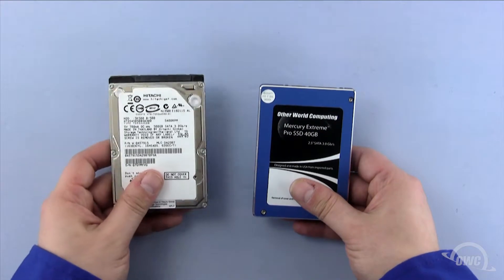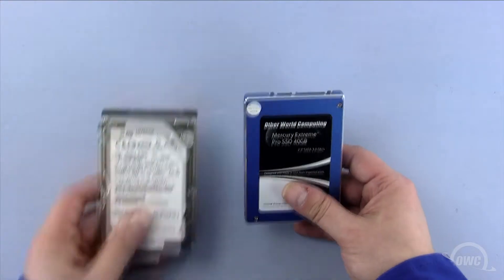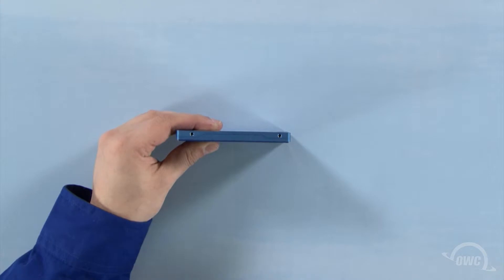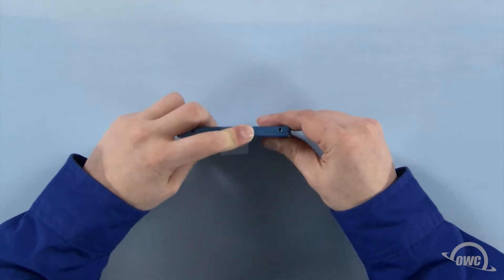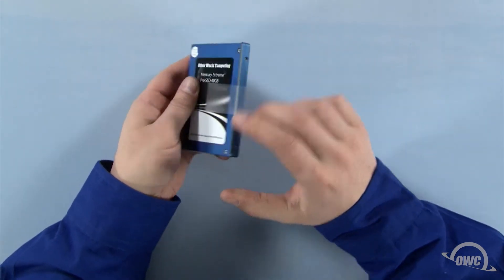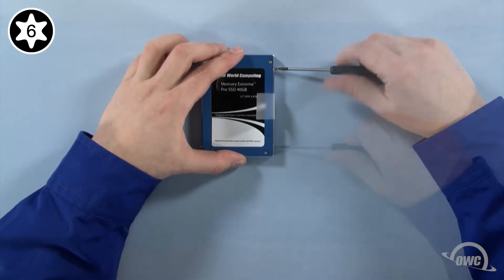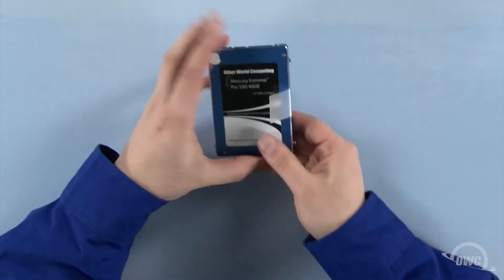You can install either a standard 2.5-inch hard drive or a 2.5-inch solid state drive in the drive bay. For this installation, we're installing an OWC Mercury Xtreme Pro SSD. Hold the new drive face up with the SATA connector facing away from you, then rotate it 90 degrees counter-clockwise. Attach the plastic tab on this edge by pressing it firmly against the drive — there should be enough residual adhesive to allow it to stick. Next, attach the four Torx T6 mounting pins to these four holes.